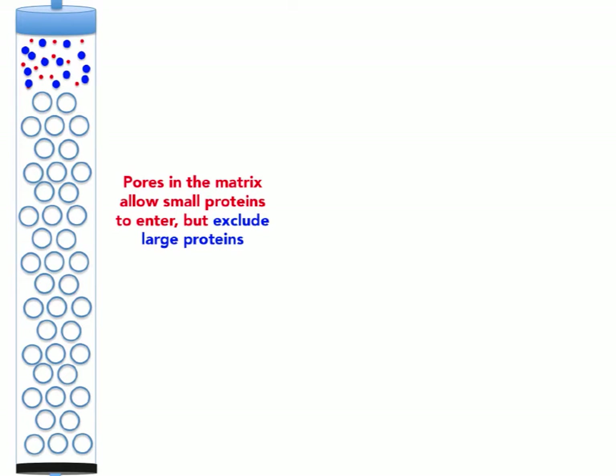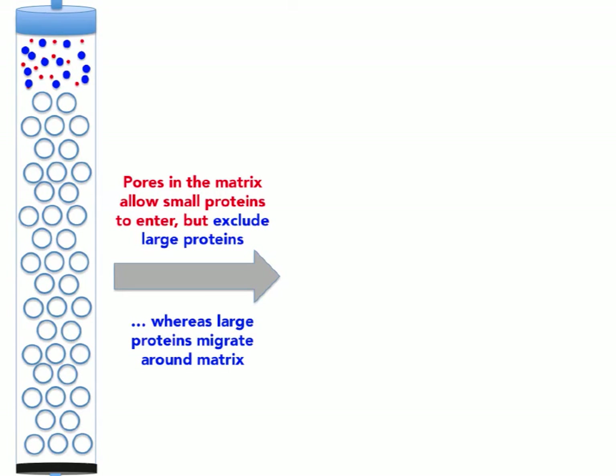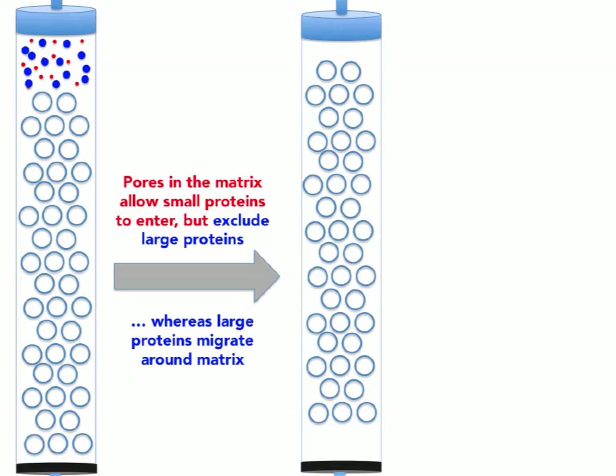The pores in the beads allow the small protein to enter, and because of the pore size, they exclude the larger proteins. The matrix has a certain size limit — pores with smaller size than the larger proteins need. The larger proteins have no access to the beads; they just migrate in between the beads and keep moving down through the column. After some time, we see that the larger proteins have already gained speed compared to the smaller proteins, because the smaller proteins go inside the beads and spend time there.